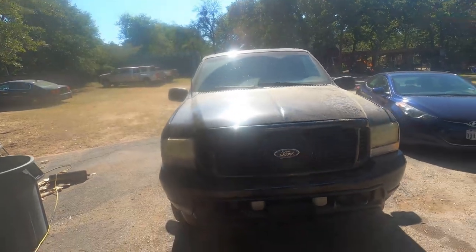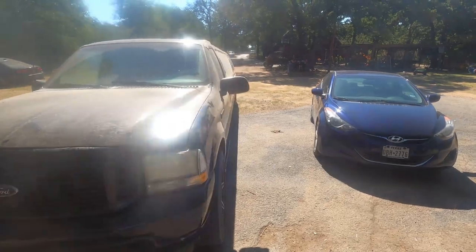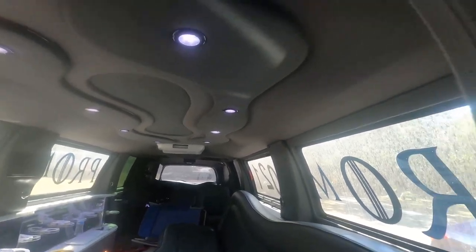Corey never really showed the final product, but he got it done. It made the journey — didn't shake, didn't do anything crazy. And that's how you do ball joints, tie rod ends, or whatever on a Ford Excursion. That's how you stay cool down here in Texas.